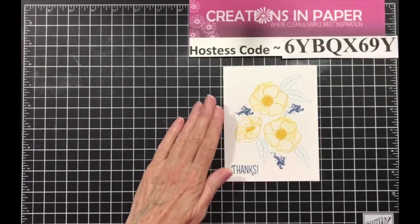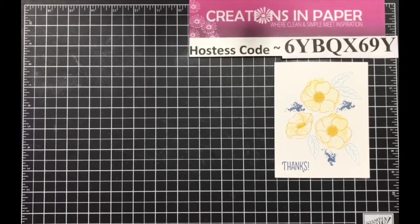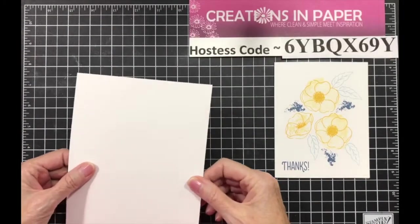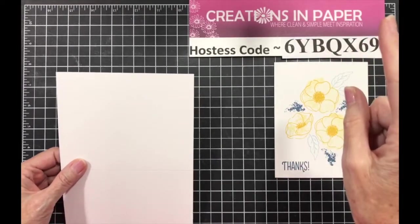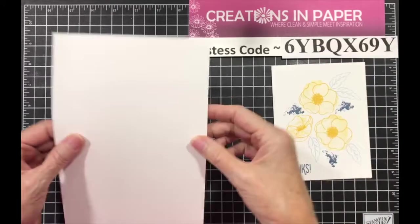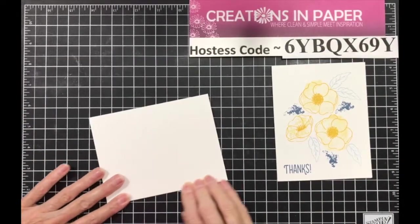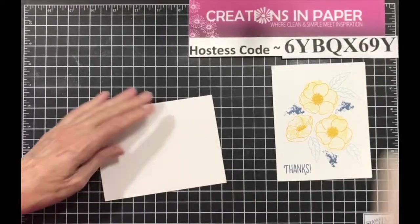Here's our first card that we're going to make. I don't have the pieces — I knew I was forgetting something. It will be posted after we're done. You just need a piece of Whisper White that's 5½ by 8½, scored at 4¼. So this is a clean and simple card.